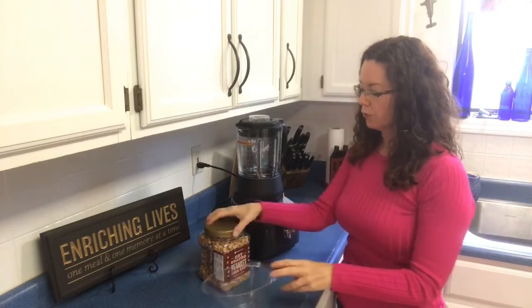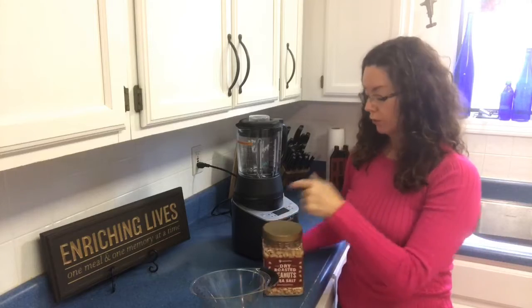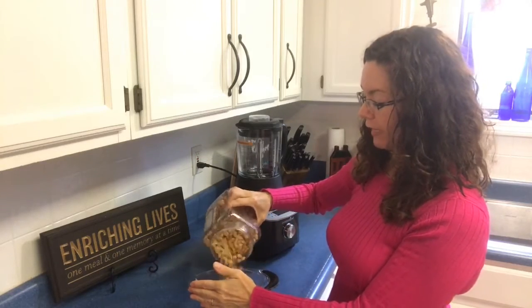Hey, good morning everyone. This is Sue, your Pampered Chef Consultant, and we are going to make some homemade peanut butter. We are going to use dry roasted peanuts. We're just going to measure out three cups.